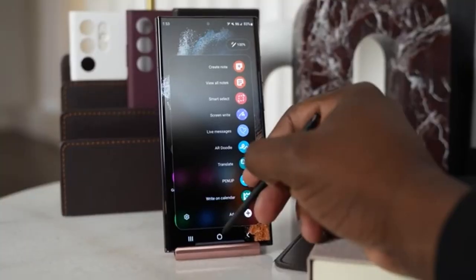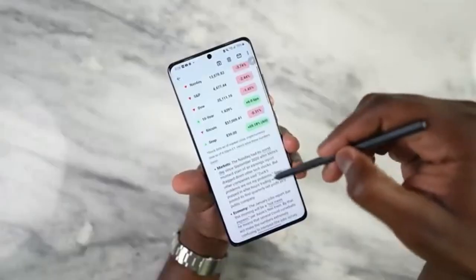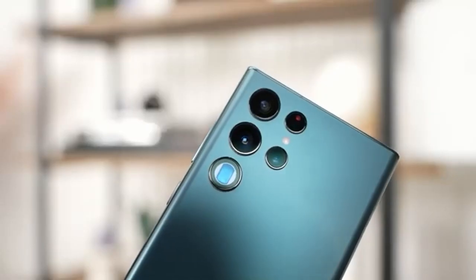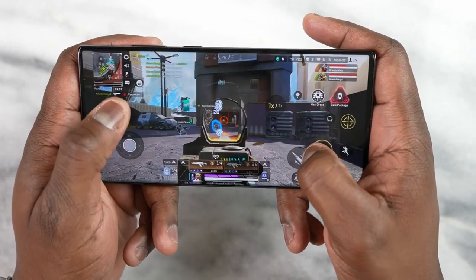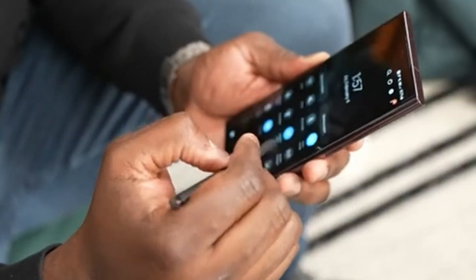Samsung is going big with the Galaxy S23 Ultra. The Galaxy S23 Ultra will come with one of the biggest updates over the years, mainly the cameras and a very powerful processor which can easily go head to head with the iPhone 14 Pro Max. But the latest news out for the Galaxy S23 Ultra is exceptional.